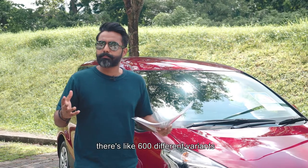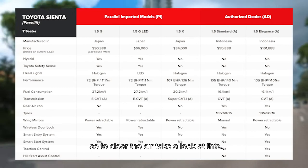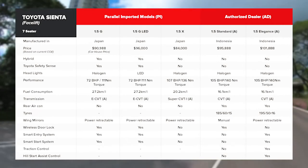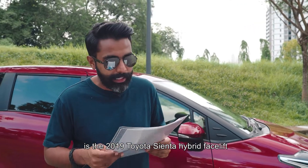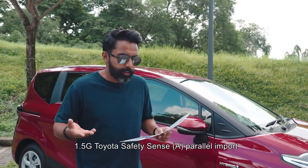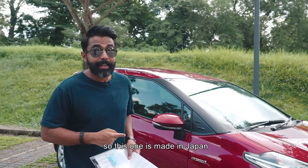Before I start, there are like 600 different variants. So to clear the air, take a look at this. Done? Good. Now the version I have with me is the 2019 Toyota Sienta Hybrid Facelift, 1.5G Toyota Safety Sense Parallel Import. So this one is made in Japan.